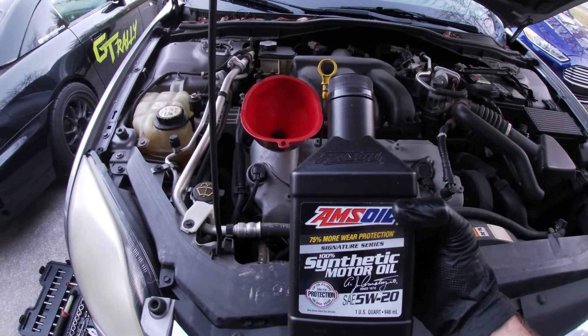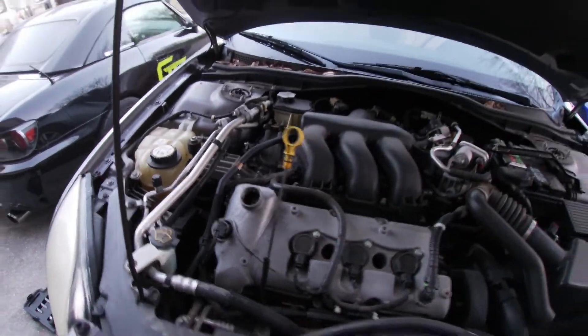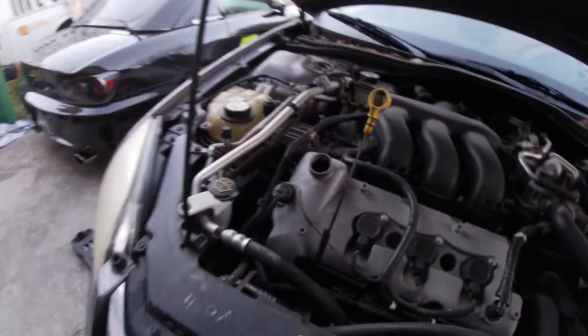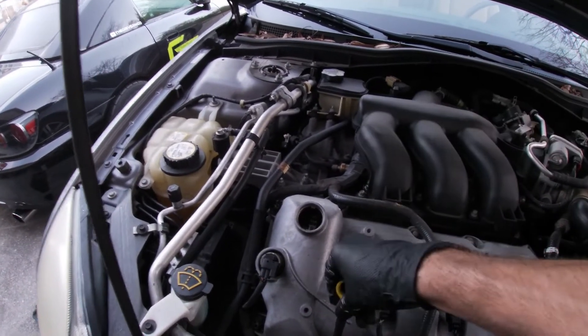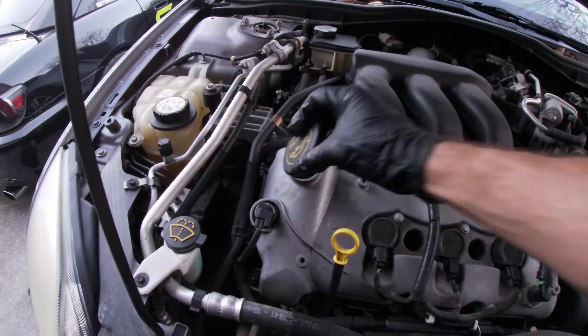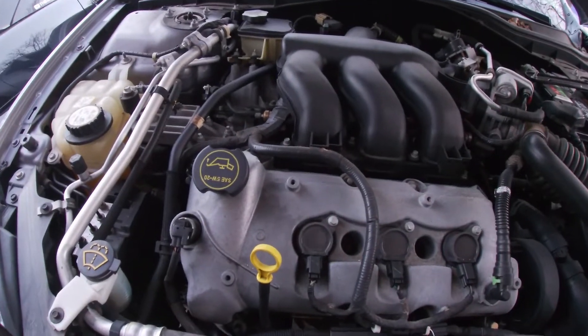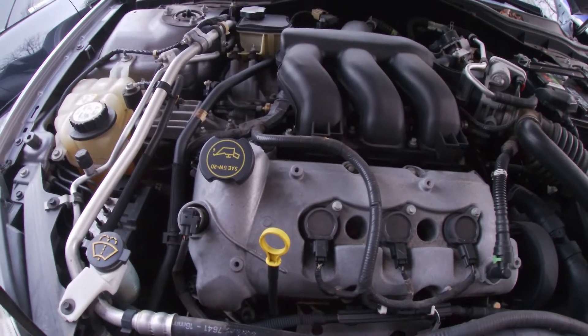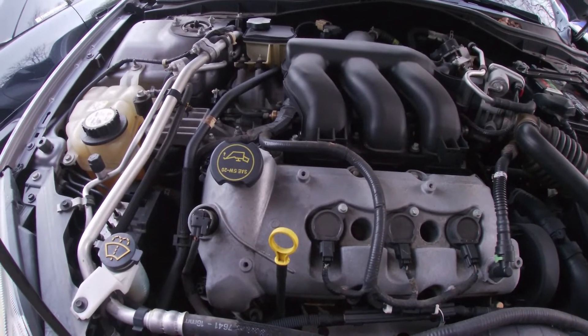So now we're going to add six quarts of this oil. Once you're done adding the six quarts, go ahead and remove your oil fill funnel. Reinstall your dipstick. Reinstall your oil fill cap. Now we can go ahead and start the vehicle and do our pressure check — make sure the filter's not leaking and the drain plug is nice and tight. Make sure everything's good.